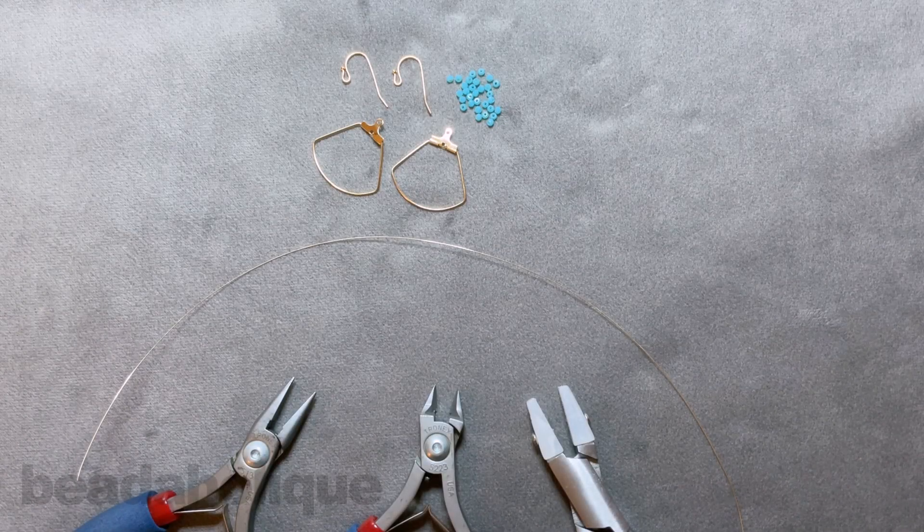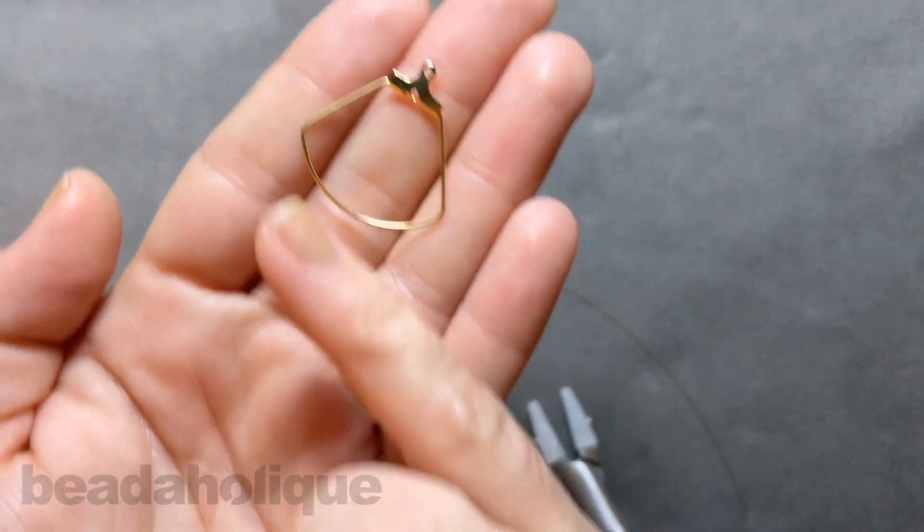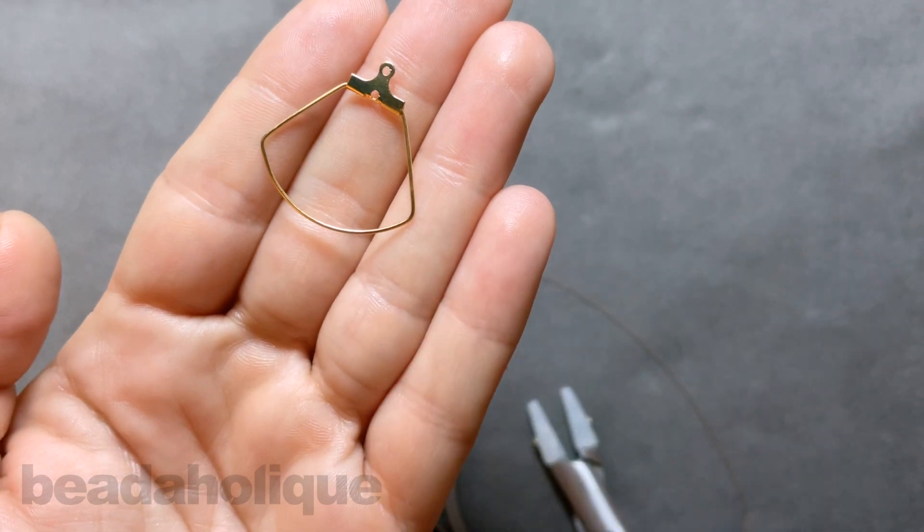Hi, this is Kat with Beadaholique and in this video I'm going to show you how to wire wrap crystal rondelles onto a beadable wire frame. I have my frame here and this beautiful little fan style is what we're going to be using, and I'm going to be wrapping those rondelles right along the bottom there.